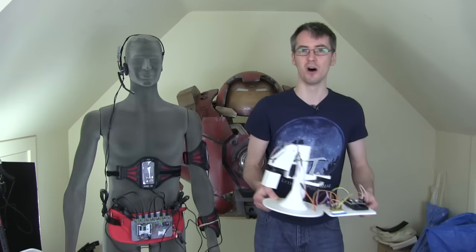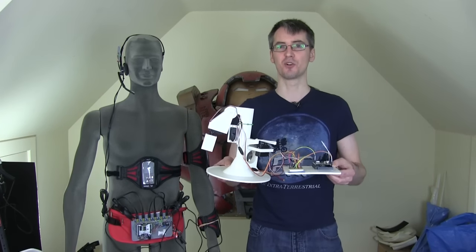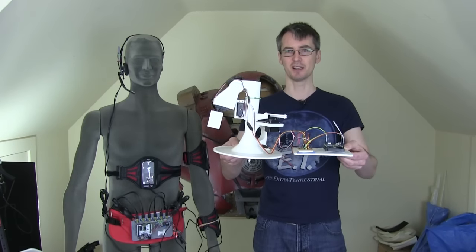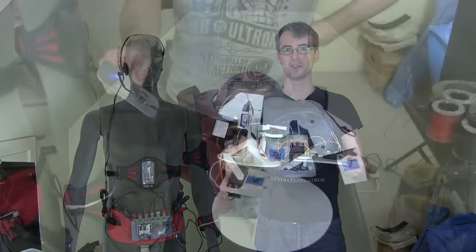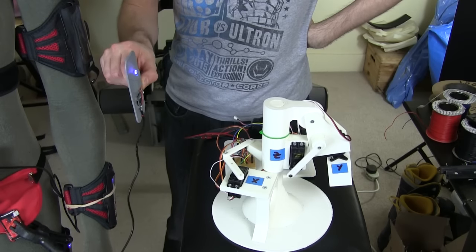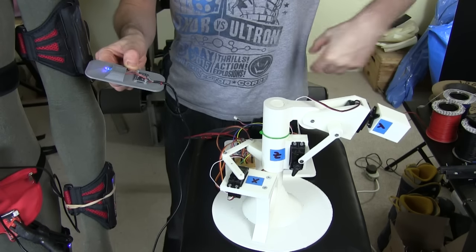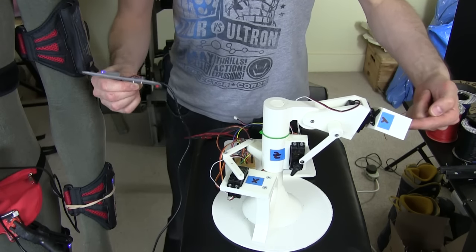Last time I built this little robot arm to do some testing — a lot of this project to start with is going to be R&D into robotics. I built this little robot arm and controlled it from one sensor of my motion capture suit which is on the upper arm, or my left arm, to try and make it mirror that sensor, and that worked out quite well.